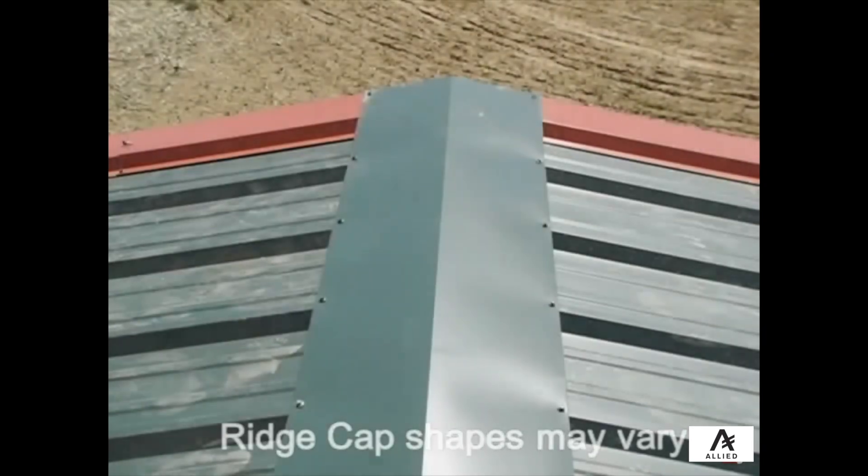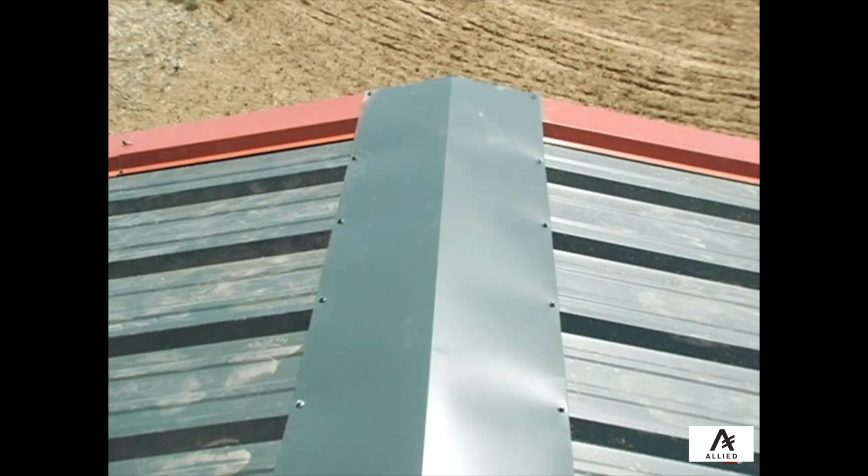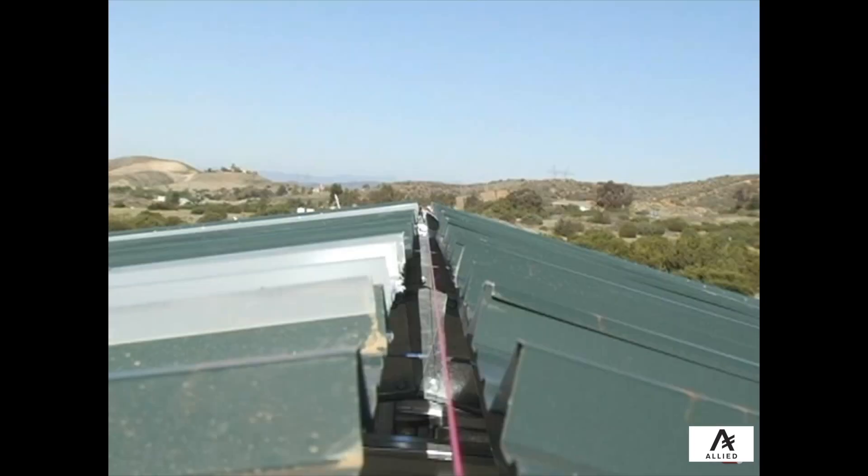The ridge cap should stick past the edge of the rake trim by 1 to 3 inches. Make sure to center the ridge cap on the apex line that was used earlier.